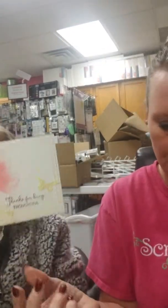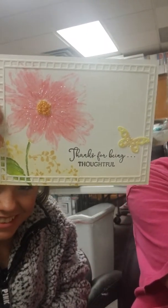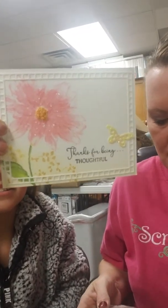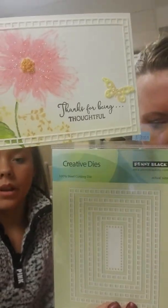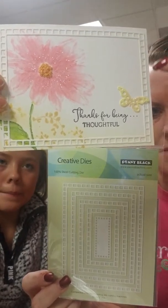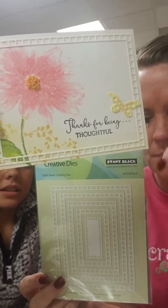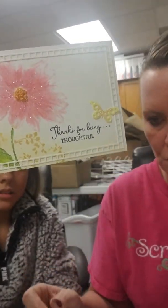Next we have this glitter flower card, and that one is using those same Square Frames die. Bev Gartner, I know you're going to want this one — give us a call and we'll get it on hold for you. It's just so simple, and I think it would look cool to even do more than one layer of them since they are stacked. And that is the die that was used.